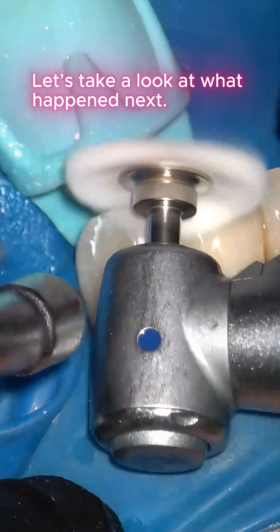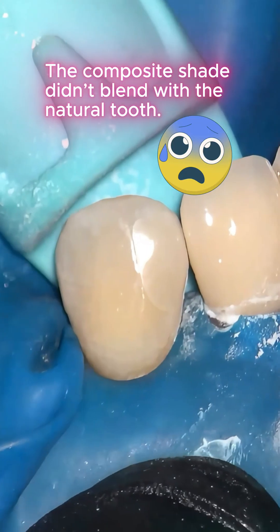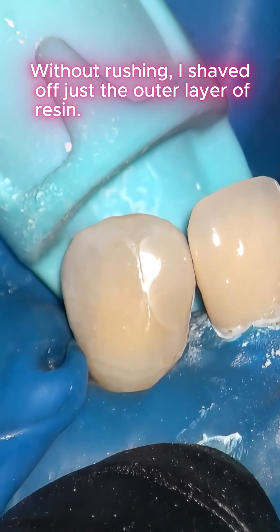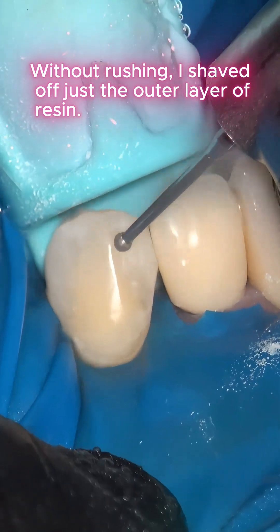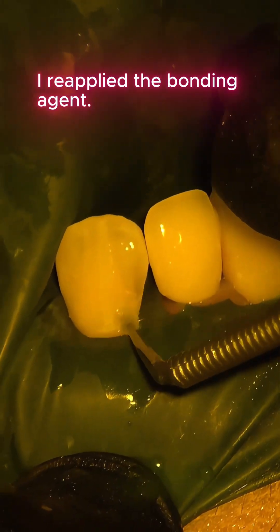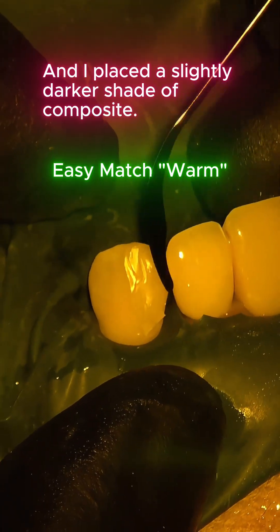Right afterward, the composite shade didn't blend with the natural tooth. Without rushing, I shaved off just the outer layer of resin, reapplied the bonding agent, and placed a slightly darker shade of composite.